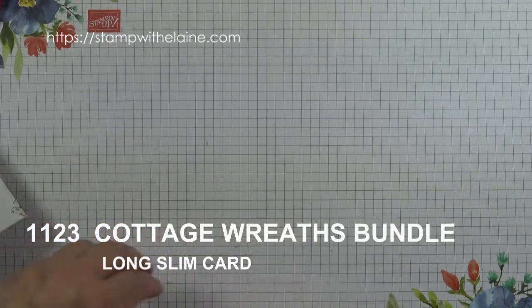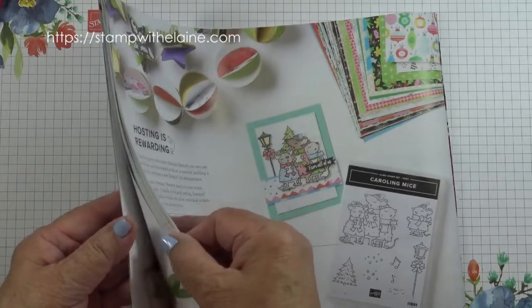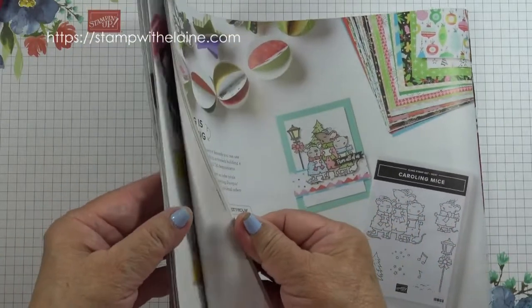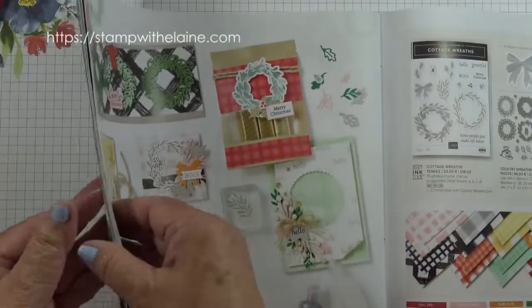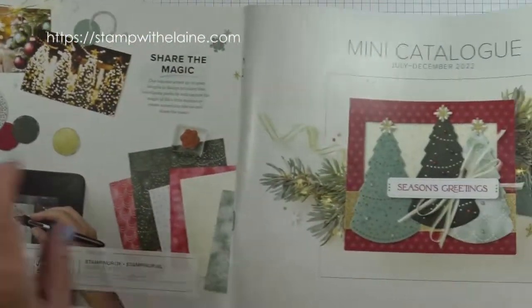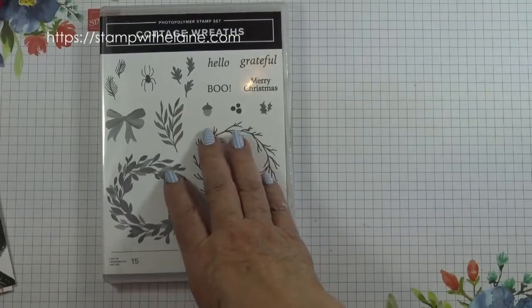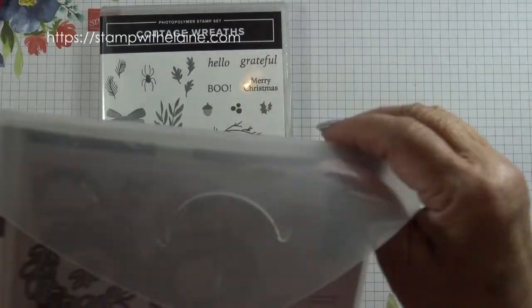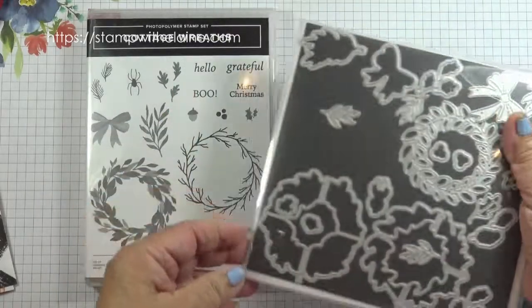Today I'm featuring the Cottage Reads bundle on pages 58 to 59 of the mini catalogue for July to December 2022. The suite consists of the Cottage Reads bundle — this is the Cottage Reads stamp set, and these are the dies.